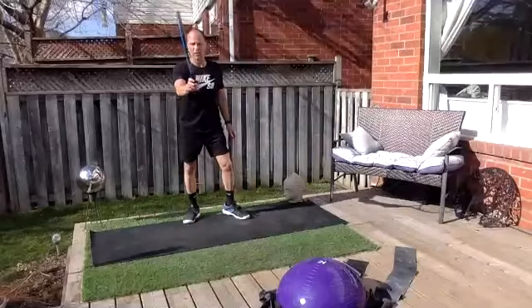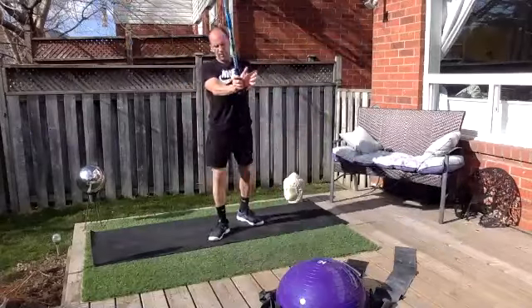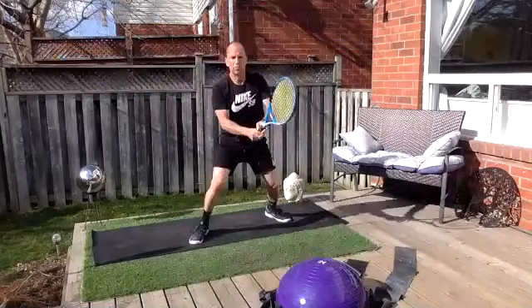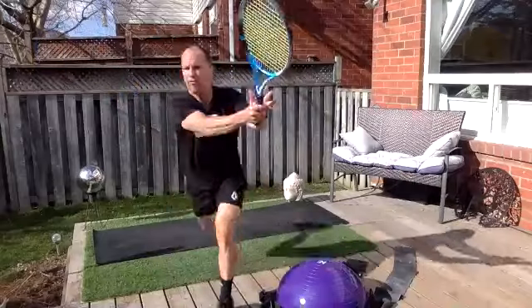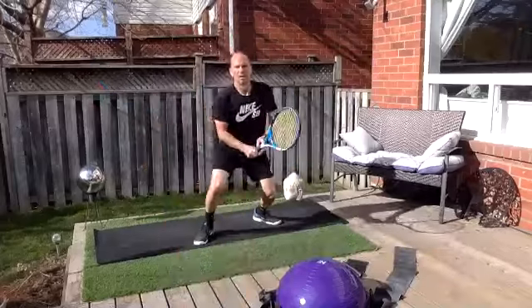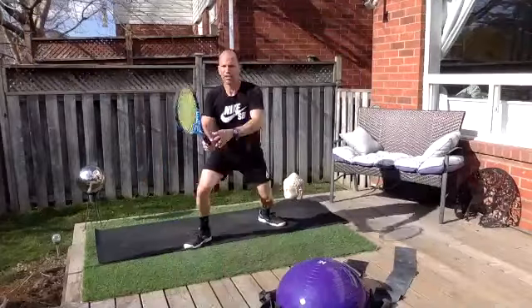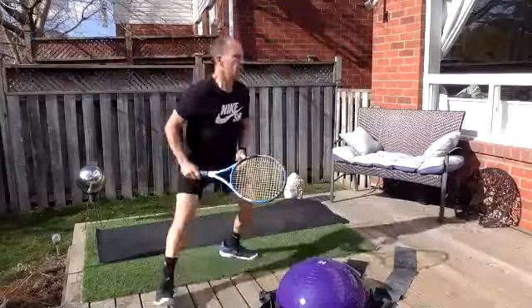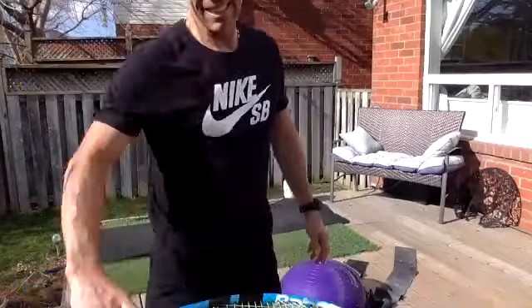We're going to start with head-high volleys. Split, split and hit — as I split, my wrist turns back, and then my hands come back together. Three, four, five, six — eight, what's our mantra when we're at the net? You say to yourself: 'I want the ball.' Eight, nine, ten! All right — least favorite exercise: alternating split lunges. I can't believe I wrote this in. Okay, ready, here we go.